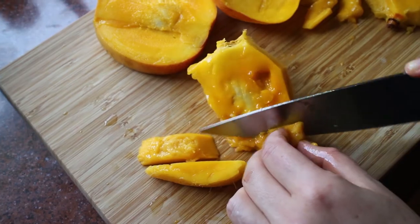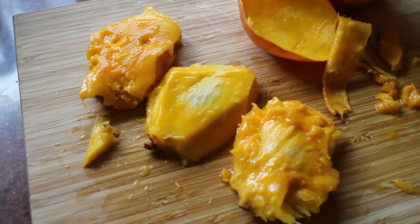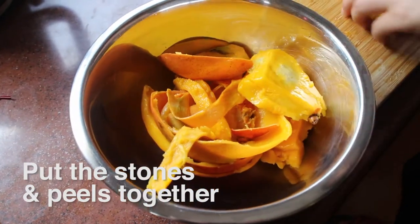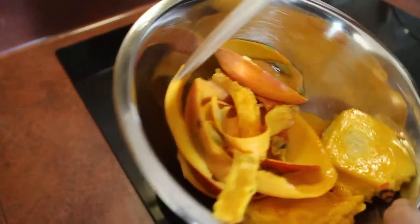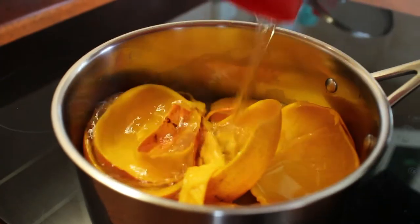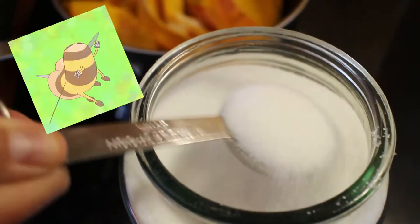Take off the sides and cut off the excess around the stone, or you can just throw in the whole stone with the peel and flesh attached. In a medium saucepan, add your mango pits and peels, then add two cups of water and about two tablespoons of sugar — you could substitute honey if you want.